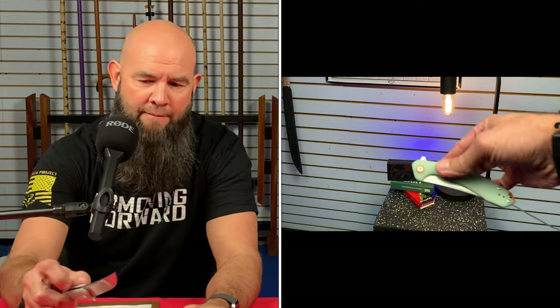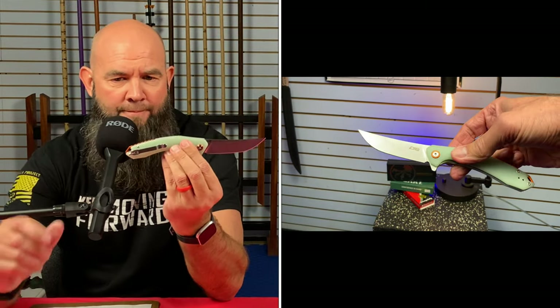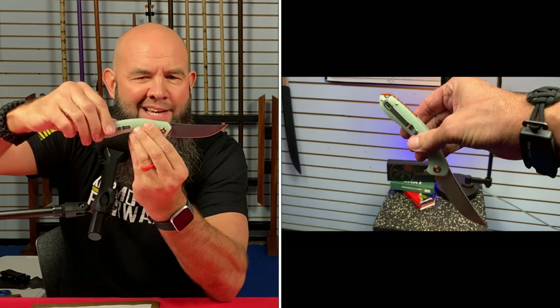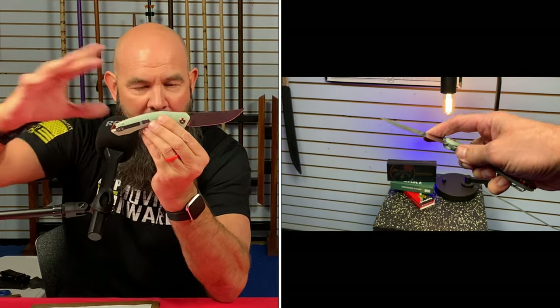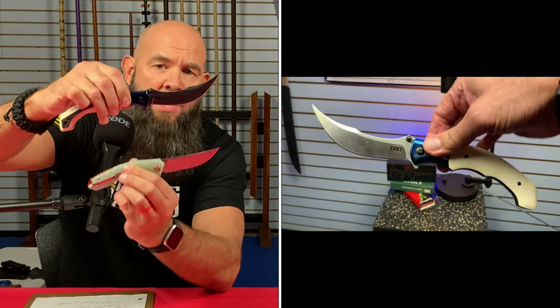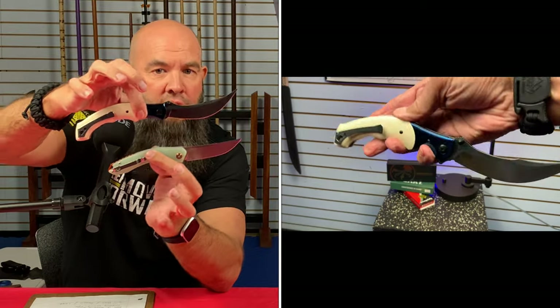Freeman's going to kick us off with the first blade shape. The first one on my list is called a trailing point. This is the CGRB Gobi. When you say trailing point, I want you to think of the back of the handle — the tip of the blade will go higher than the handle. The blade trails upwards. It's also referred to as an upswept blade or even a Persian style blade. And then we have the CRKT Ritual, so you can see how those blades sweep upward.